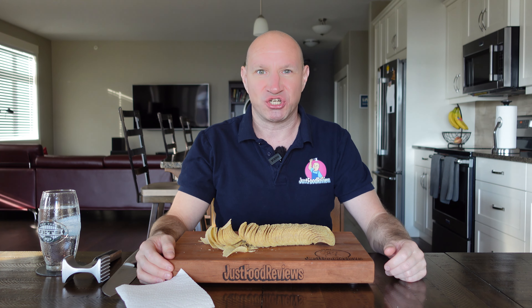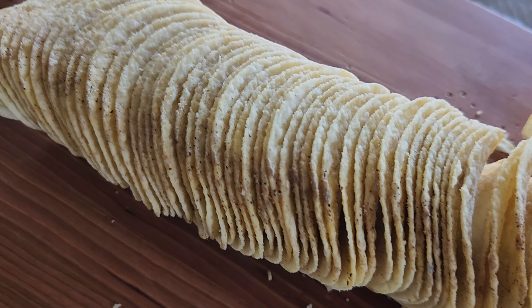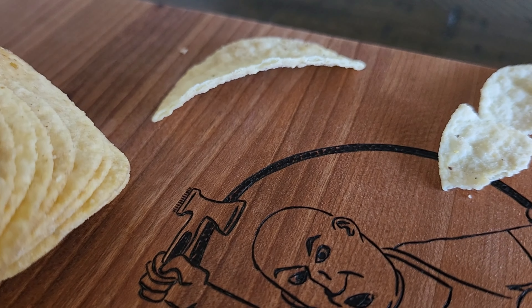Okay, there's the whole can of Pringles. You can kind of see some seasoning on there. Why is it all on the outside like that? Oh yeah, there's some on the chip. There's your cross-section.